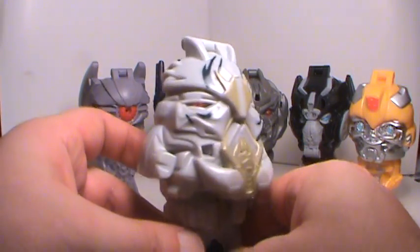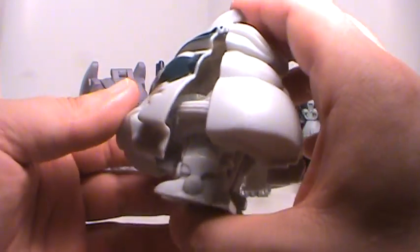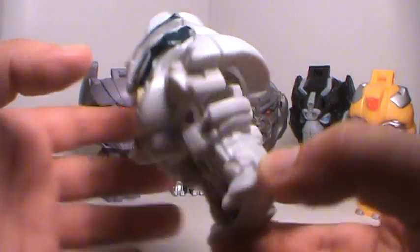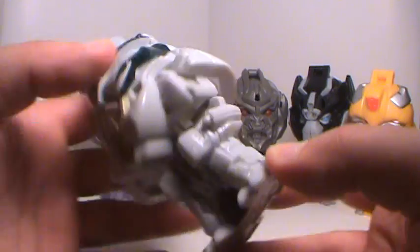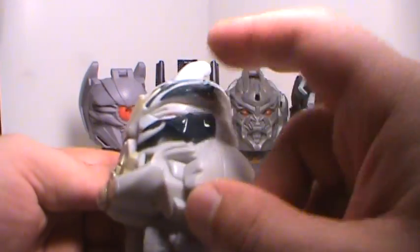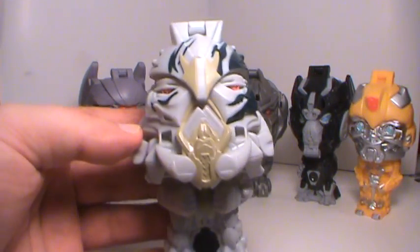Now with Starscream here, he's got the automorph technology thing going on. Basically all you do is just push his legs in like that, and then there's a little lever on the back here, just push that, and he transforms back into robot mode — so that's pretty cool. He does look pretty cool. He's got like the Mike Tyson look to him, that whole tattoo thing on the side of his face. He's a real cool looking figure. Not bad at all.